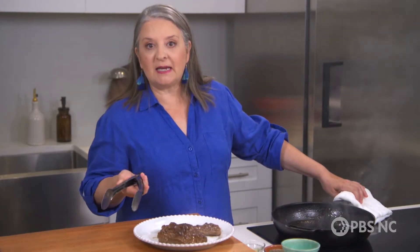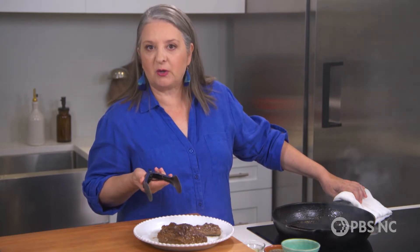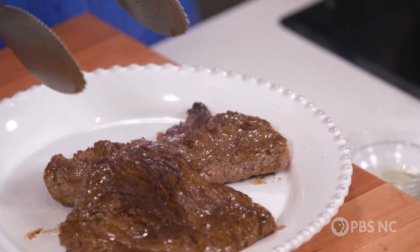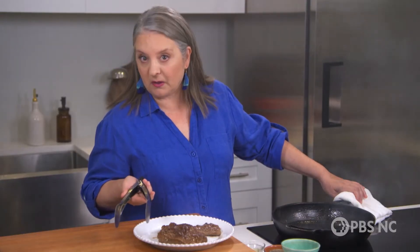One of the secrets to a great steak, no matter how you cook it, is to be patient and let it rest for at least five minutes before you cut into it. That gives it time to cool off, slow down, take a breath, and absorb the delicious juices so that they stay in the steak instead of running out all over the plate.